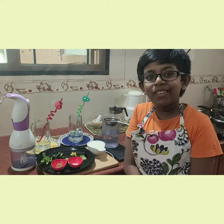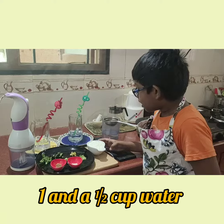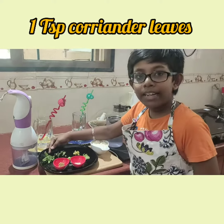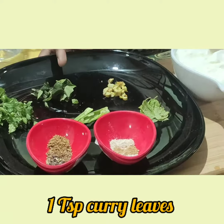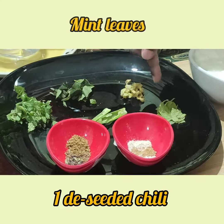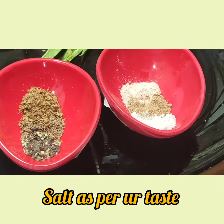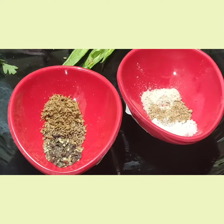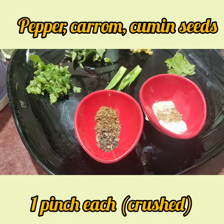The ingredients required are 1½ cups water, 1 fresh thick cup curd, some coriander leaves, curry leaves, fresh ginger, de-seeded chillies and mint leaves. Take in some salt, chaat masala and some asafoetida, also known as perungayam in Tamil. Then I have some pepper, carom and cumin seeds which are crushed.